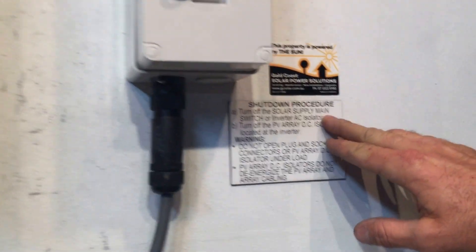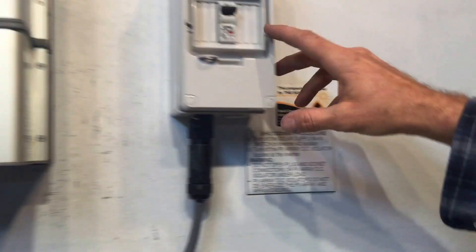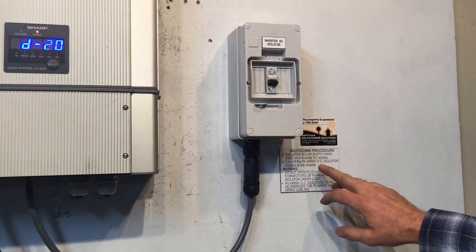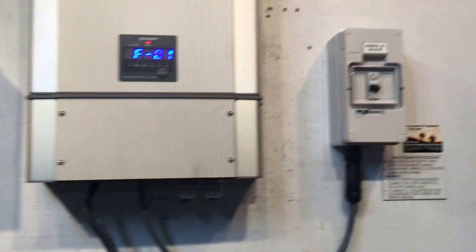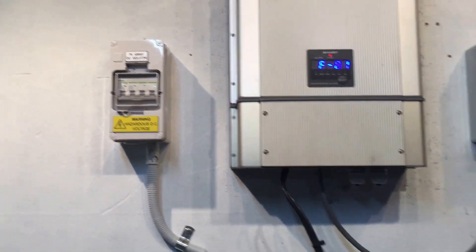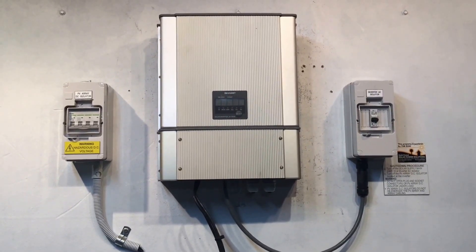That is, we turn off the solar supply main switch, which is located in your switchboard, or the inverter AC isolator. In this case we've got an inverter AC isolator here, so we're just going to throw that off. Then we turn off the PV DC isolator located at the inverter, which is over the other side here. We just throw that off and let the system shut down completely, then we'll attempt to reboot.